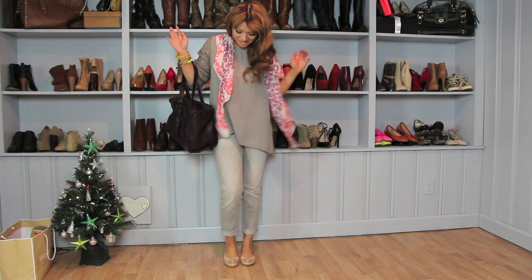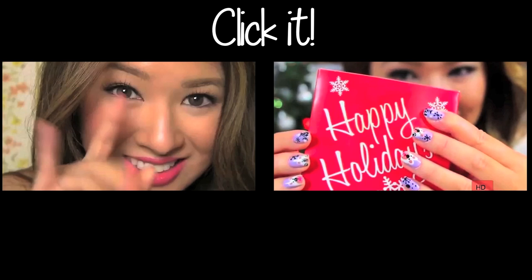Now you know how to break in your shoes in under five minutes without torturing your feet. I hope you guys like these tips — please be inspired!